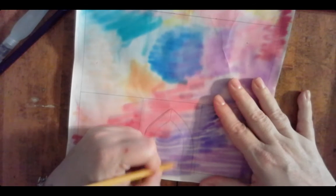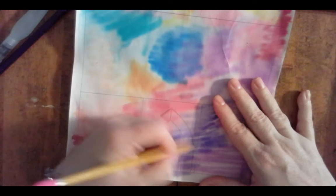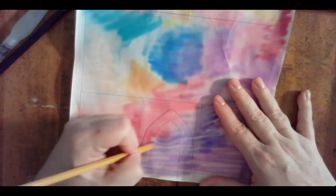As you're starting to draw the basic shapes, this is the arch for the doorway and here's the door itself.